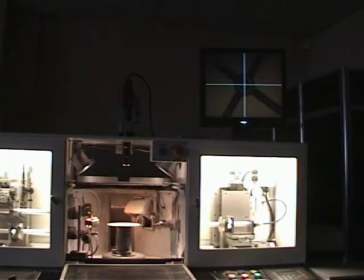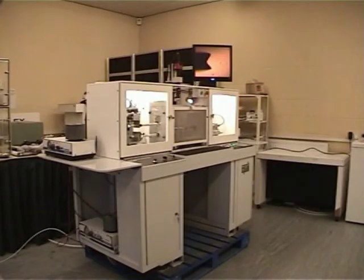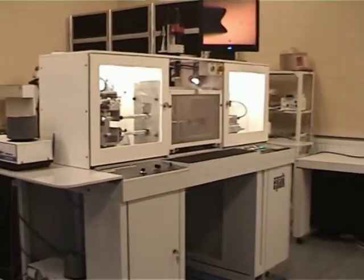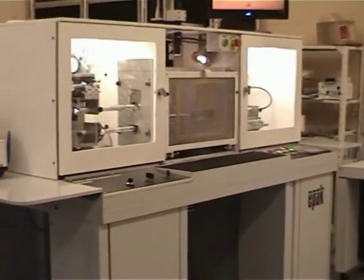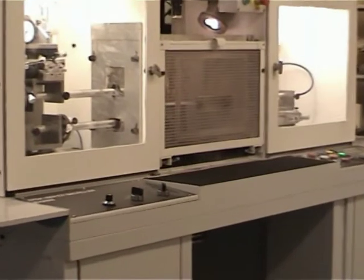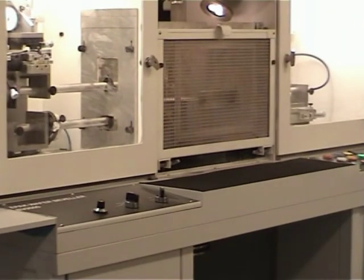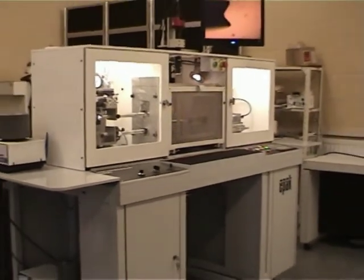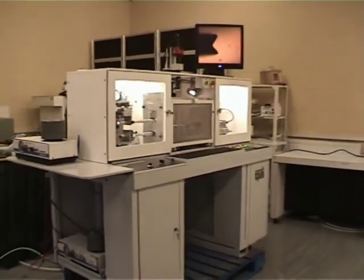OK, we're there I think. Just want to zoom in — we'll get another zoom in on that one. That's fine, that's it.